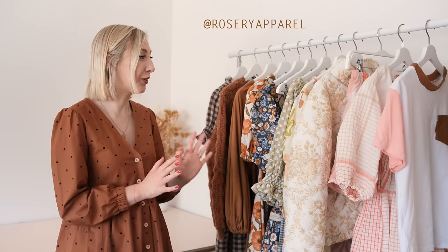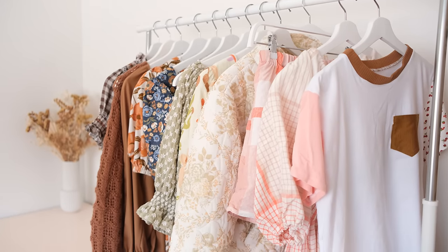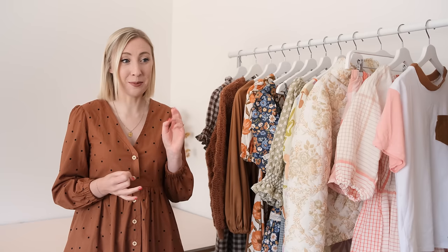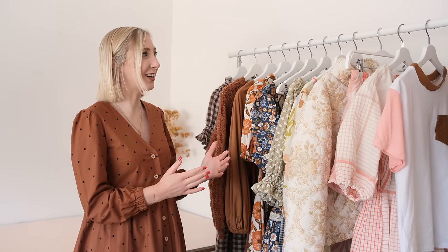Hi, my name's Janelle and welcome back to Rosary Apparel. In this video I'm going to be talking you through everything I made for my me-made wardrobe during 2023. At the end of every year I love to film these roundup videos showcasing everything I made throughout the year, because who doesn't love to brag about the clothes they've made, and it's just so nice to see everything nicely on one rack like this.